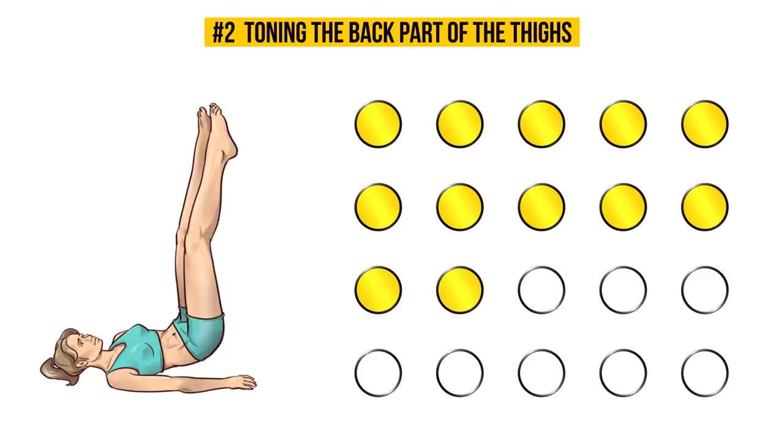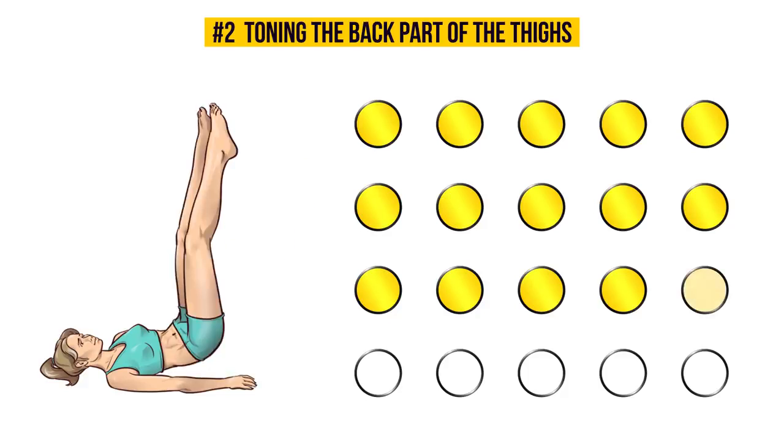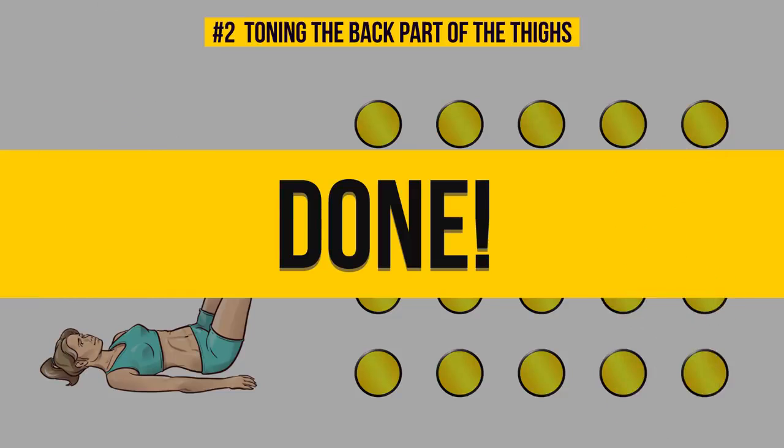No pain, no gain. A couple more seconds! And now the final exercise awaits you.